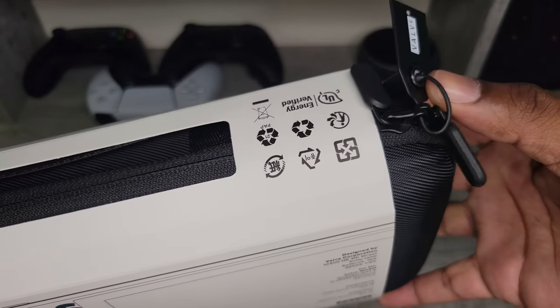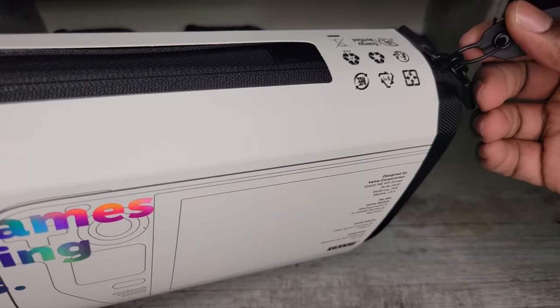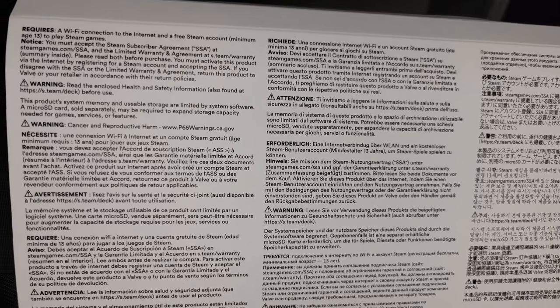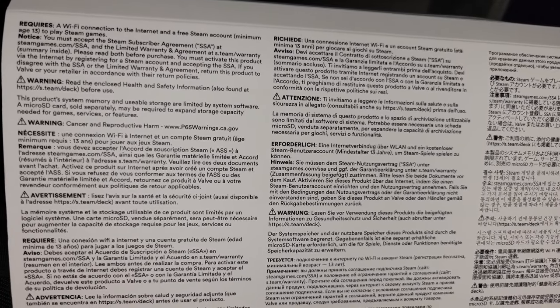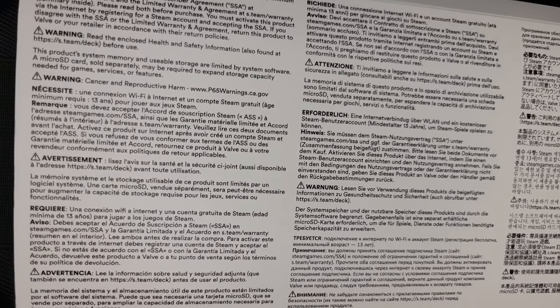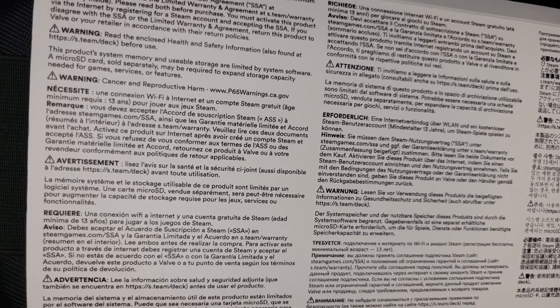Still in original packaging, so we just need to pop this open and get into the box. The flyer tells us a little bit about the Wi-Fi connection, the internet, and that a Steam account is a minimum requirement, along with an age of 13 years old — not really meant for kids under 13. I guess that's where the Nintendo Switch falls in.